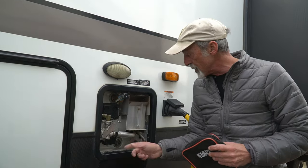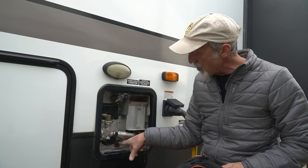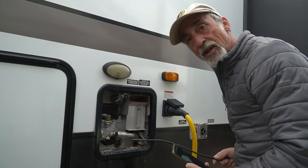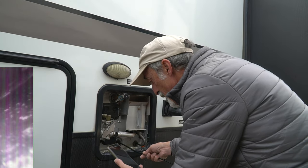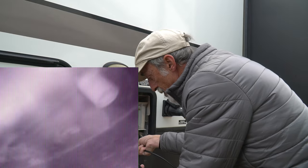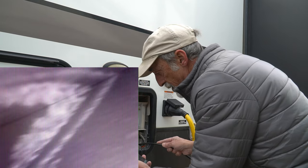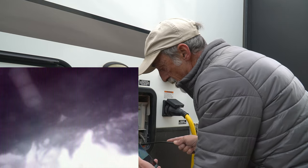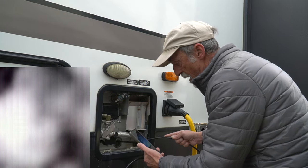Before we rinse this out — it's almost done draining — I've got a boroscope here that works with my cell phone's camera. I'm going to send this down into the hole where the anode rod used to be and take a look inside to see how much mineral buildup we have inside the hot water tank. Oh yeah — got a lot of gunk in there. You can see all the mineral buildup sitting on the bottom, mostly near the outlet because that's where it all got sucked to when I drained it.